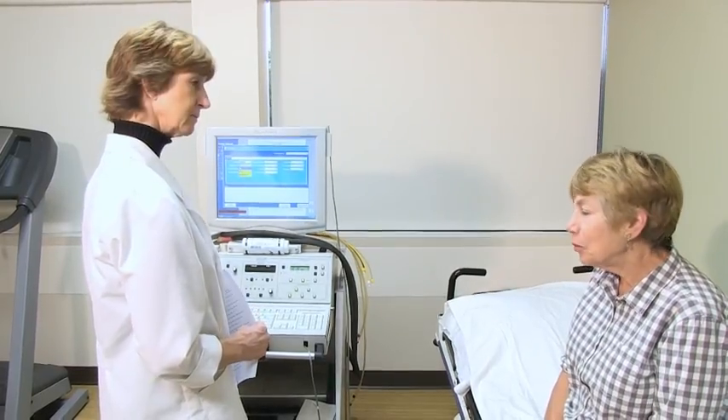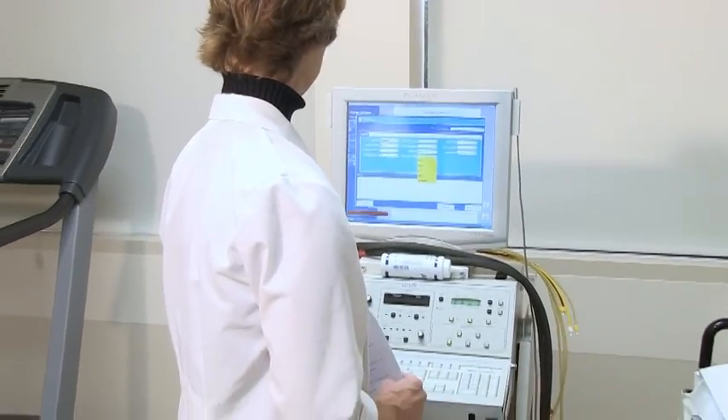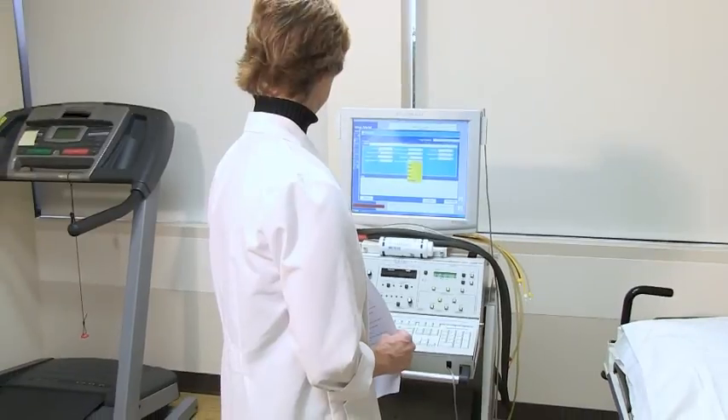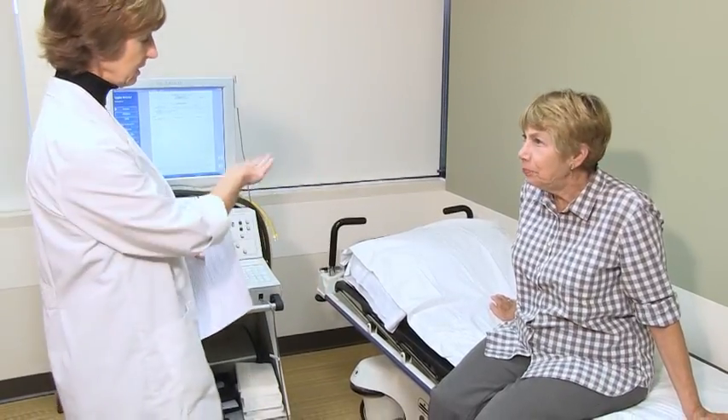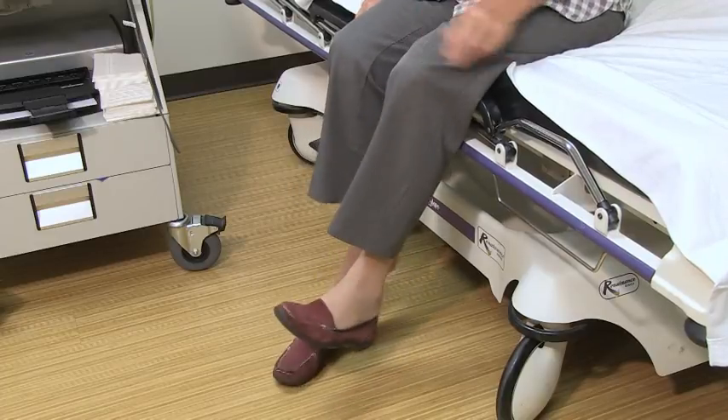The technologist will then take a brief medical history. If we are performing the test on your hands, you will be asked to remove your shirt and a gown will be provided. If we are testing your feet, you will be asked to remove your shoes and socks.